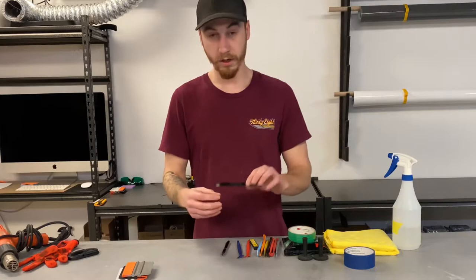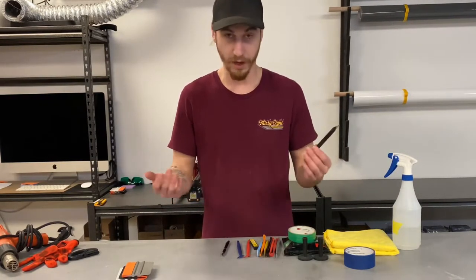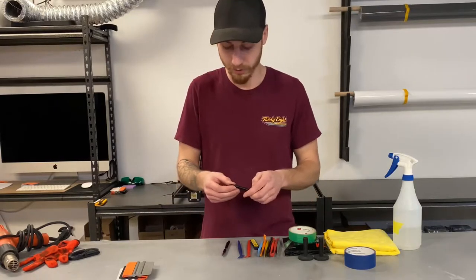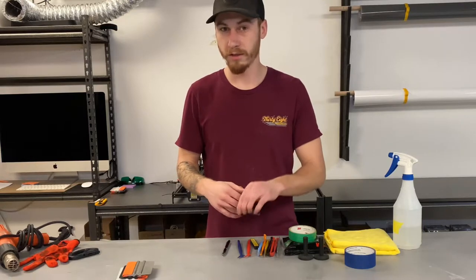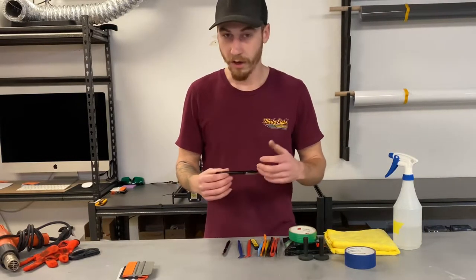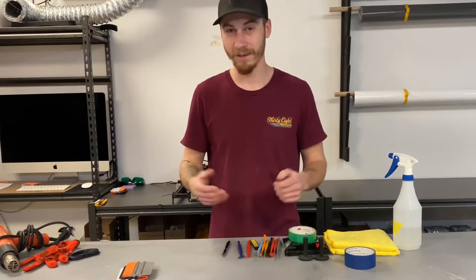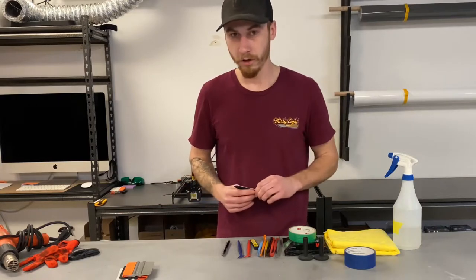Moving right along, you need a good knife. If you don't have a good knife you can't do proper trims or cut stuff properly, and you need to trim when doing wraps. Make sure you test the knife pressure a lot before you start cutting on a customer's vehicle, because if you don't know your knife pressure you're probably going to cut into the paint. So learn your knife pressure and practice a lot.